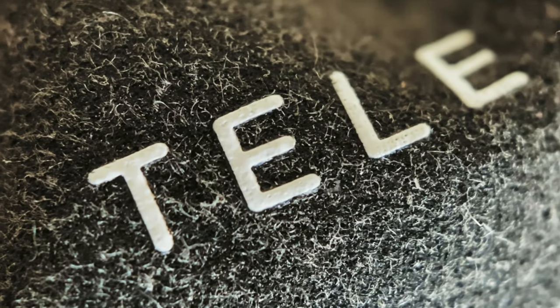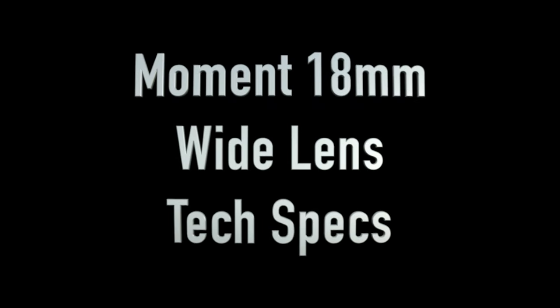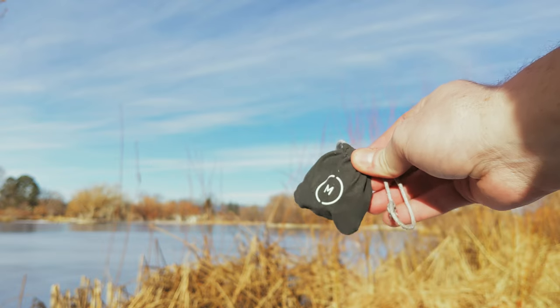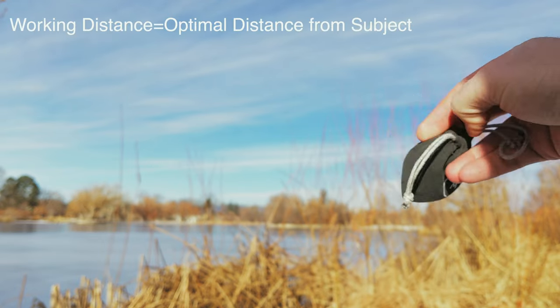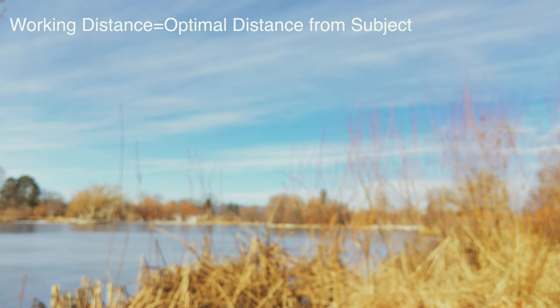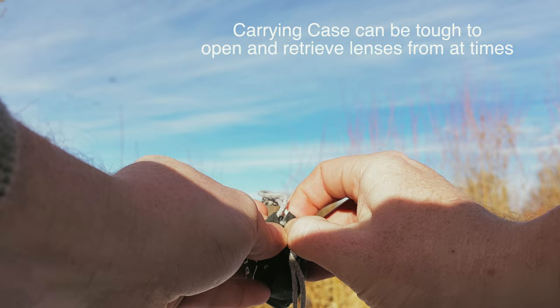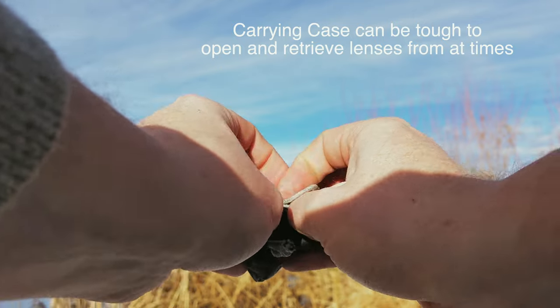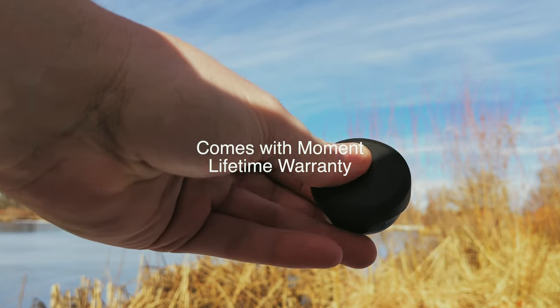The 18 millimeter wide lens is ideal for landscapes, whereas the 58 millimeter tele is ideal for portraits. The Moment 18 millimeter wide lens is going to have about 50% wider field of view, and a working distance of less than an inch — compared to the 58 millimeter tele lens working distance of around eight inches. As is the case with all Moment lenses, it features a multi-layer lens coating which is low flare with broadband anti-reflection.